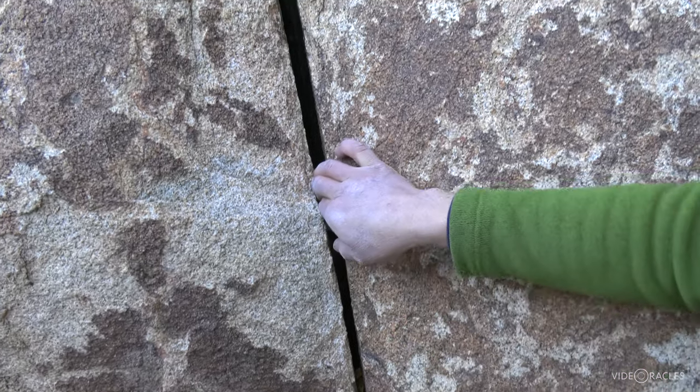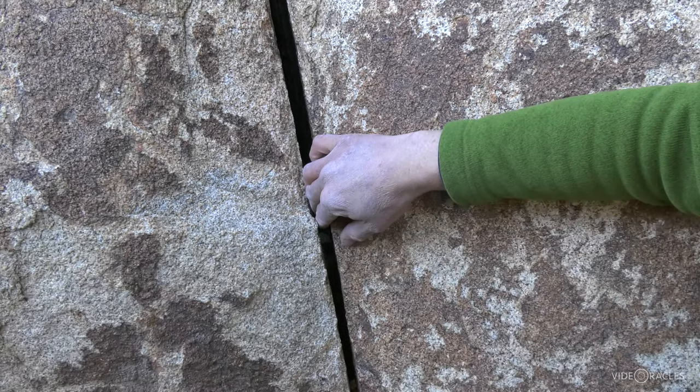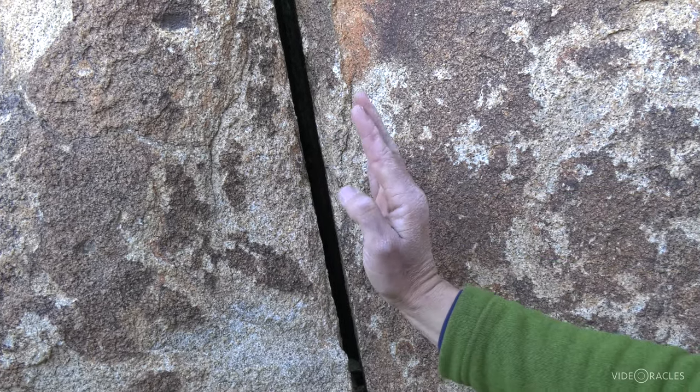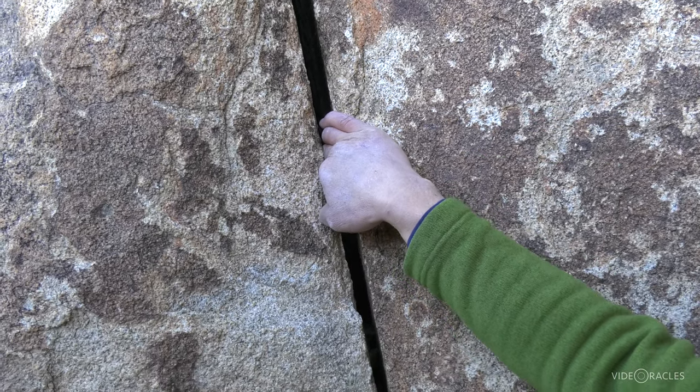As the crack widens a little bit from that perfect first knuckle finger lock, I can start to look for the same thing but with the second knuckle. Lock those knuckles in there, bring that elbow to the midline.